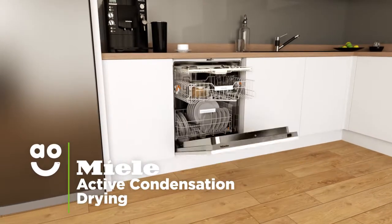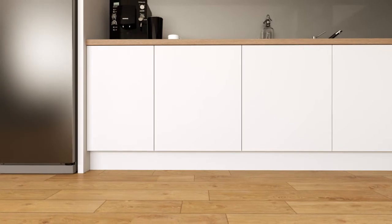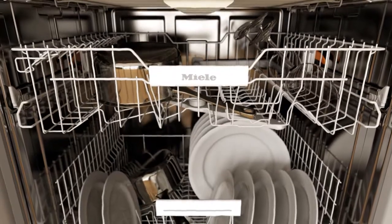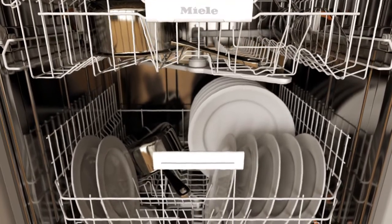Incredible — active condensation drying is an energy efficient and hygienic way to dry your dishes. Once a wash cycle is finished, your pots and pans stay hot, while the stainless steel walls of the dishwasher cool down quickly.